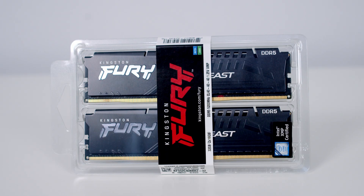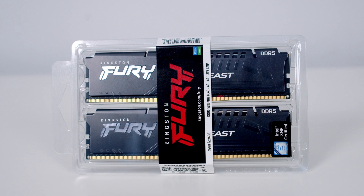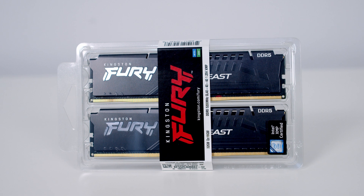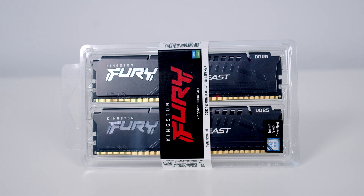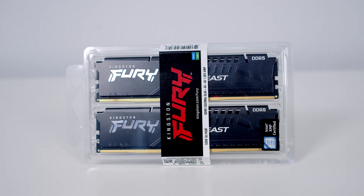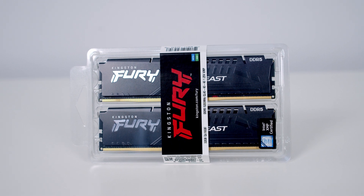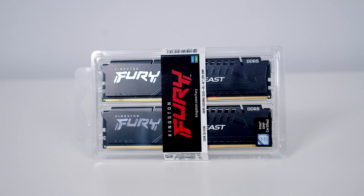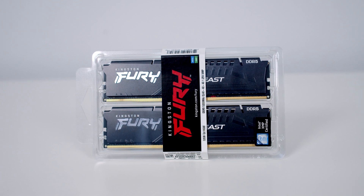Kingston Fury Beast is currently available in 16GB modules and these come as single modules or kits of two. The range starts at 4800MHz and as well as the 5200MHz kit I have, it's also available at 5600MHz and 6000MHz. It's available in latencies of CL38 and CL40.